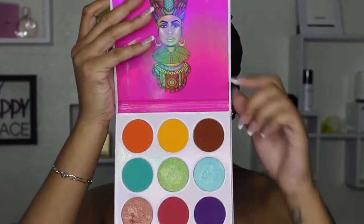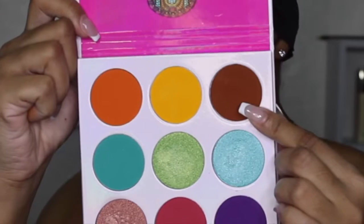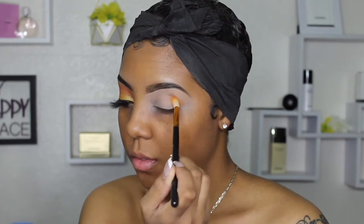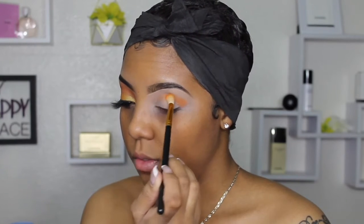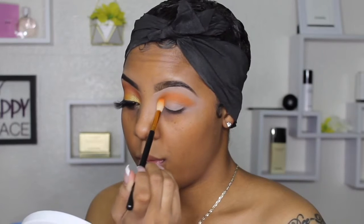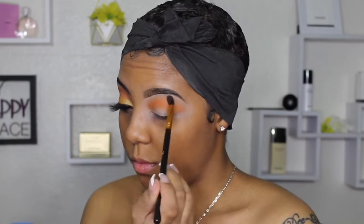Starting out, I'm going to go in with this Juvia's Place Zulu eyeshadow palette. To create this look I used three colors: orange, yellow, and a pretty burnt brown. I'm not a beginner at makeup but I'm also definitely not a professional — I just do what I prefer. I kind of started packing the color into my crease. I was kind of new to this palette so I really wanted to see the color payoff.